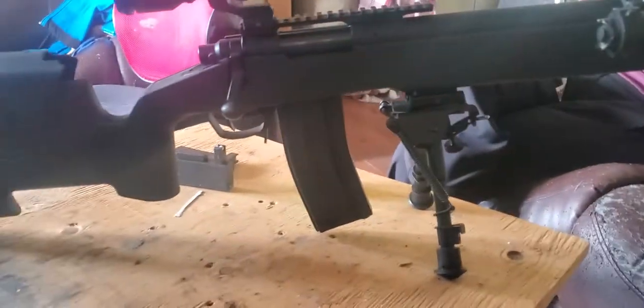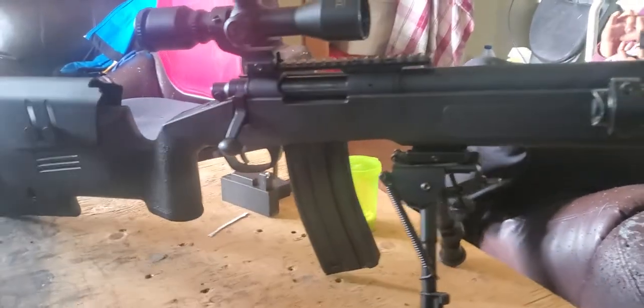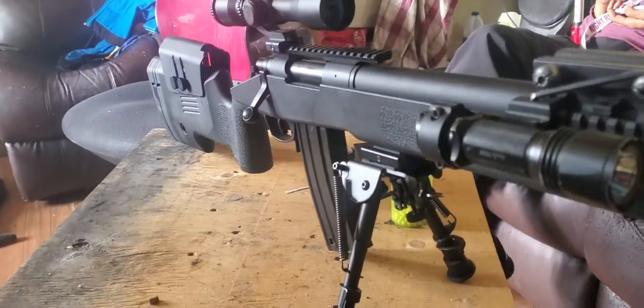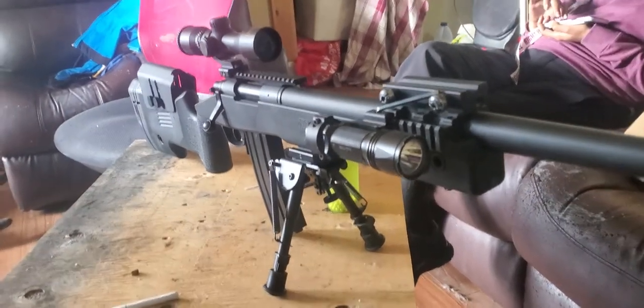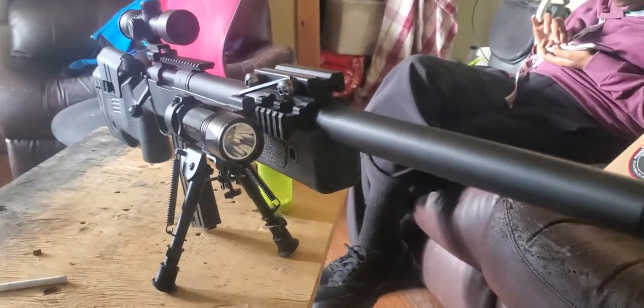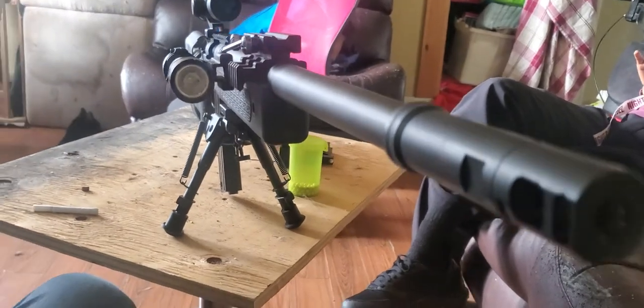Something that the Bolt series did not have was a rail right here. What it had was a bipod mounting spot right here, and I didn't like it there. I wanted it to have a little bit more of a tactical look, meaning a jauntier angle. So I basically ended up modifying it.